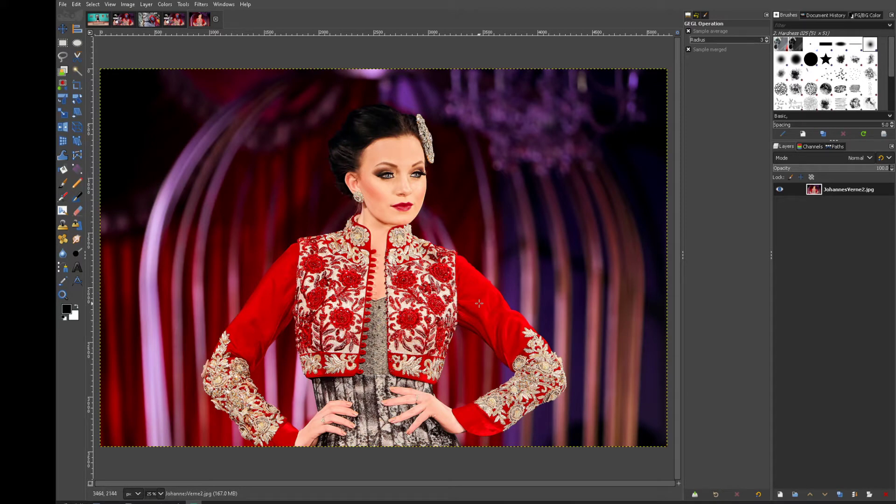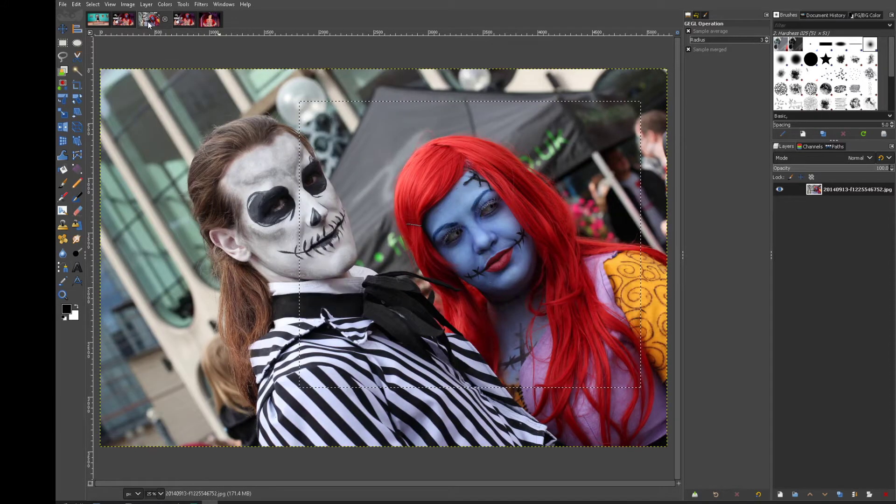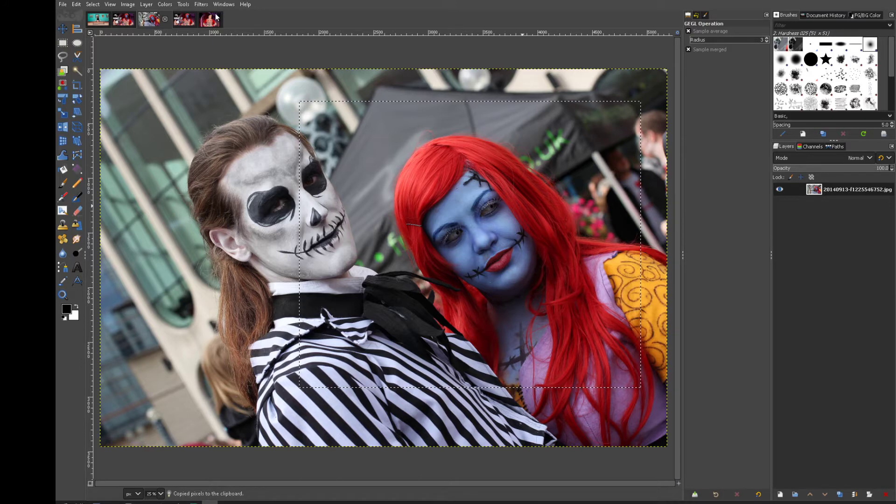How to merge faces in GIMP. In the last one I went a bit too intense — I put a whole head on the body which went a bit pear-shaped. This time I'm just going to do the face, like a little snippet of the face. So let's do Edit > Copy Visible and go back over to our image.